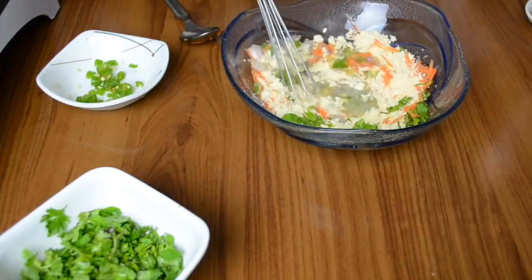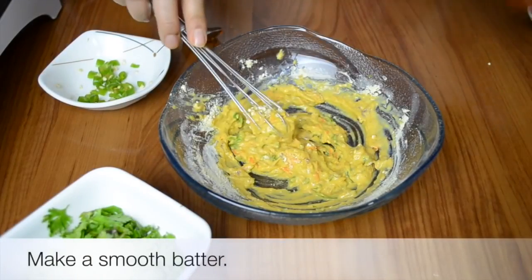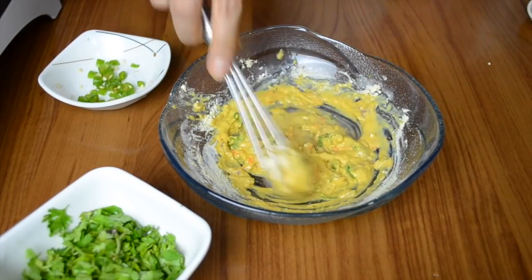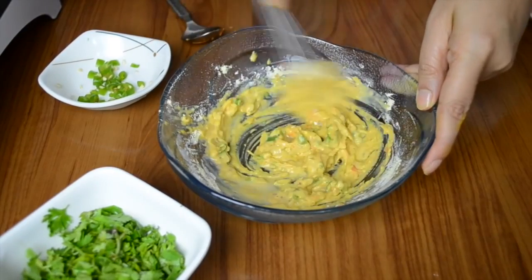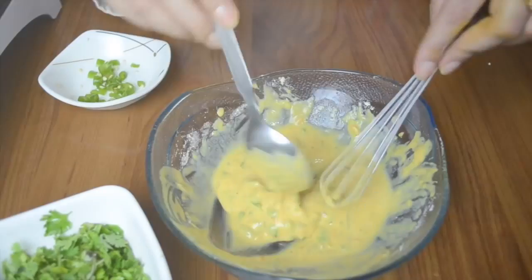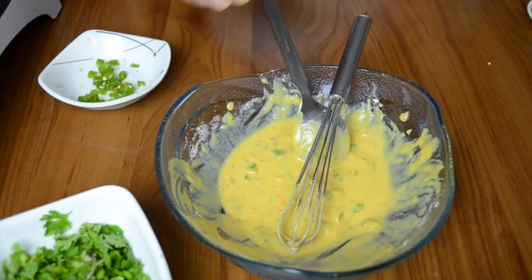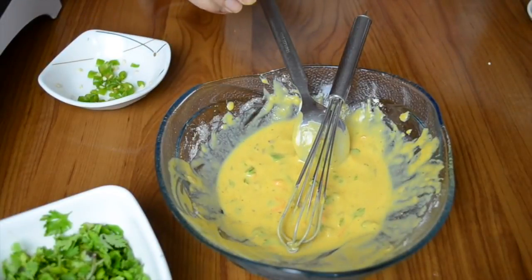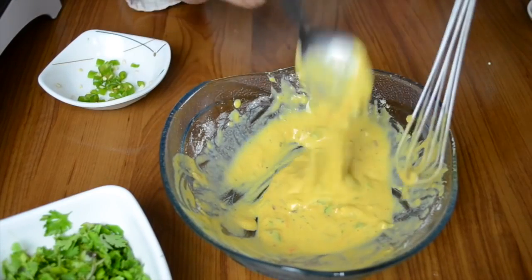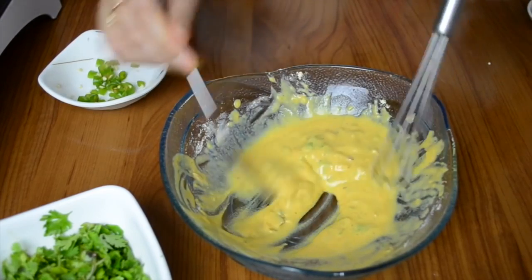Now we are going to add a little water at a time because we don't want it to become too runny. The consistency of this batter will be similar to dosa — it should not be very thick but should also not be watery. It should be a flowing consistency. I added water little by little until I reached this consistency.